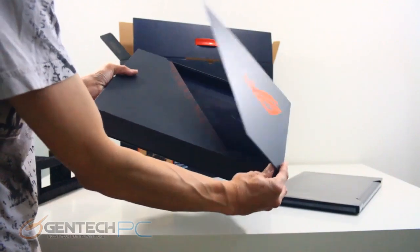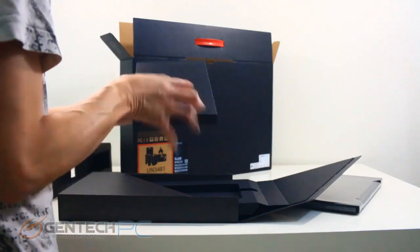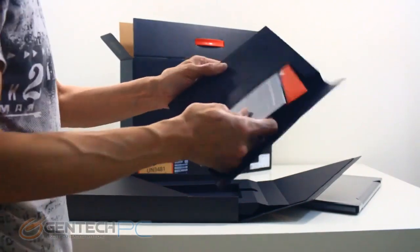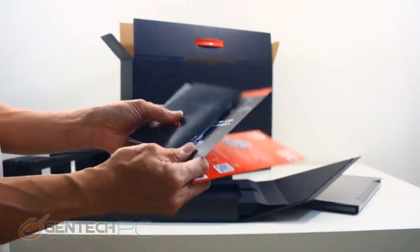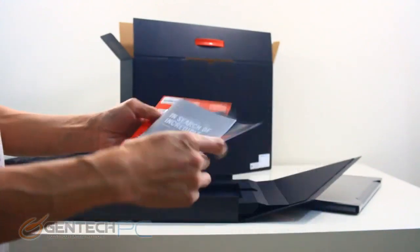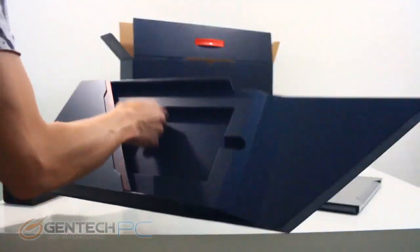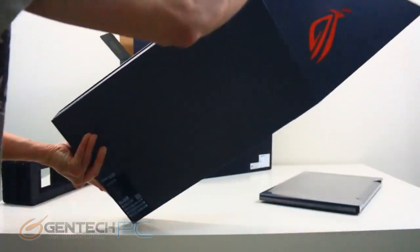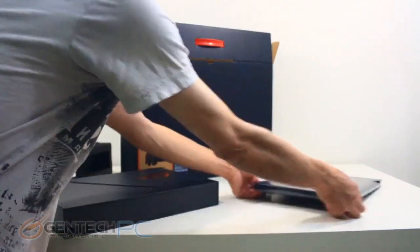Also hidden in the inner box is a pamphlet holder with all the driver information, warranty information — the stuff you're probably never going to look at. That's everything from the inner and outer box, so it's time to unwrap the laptop.